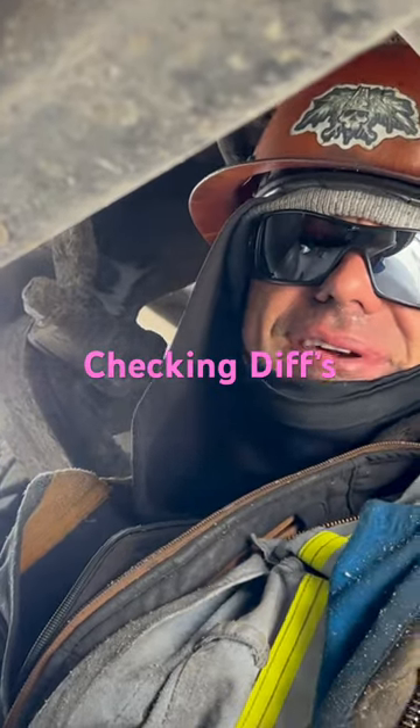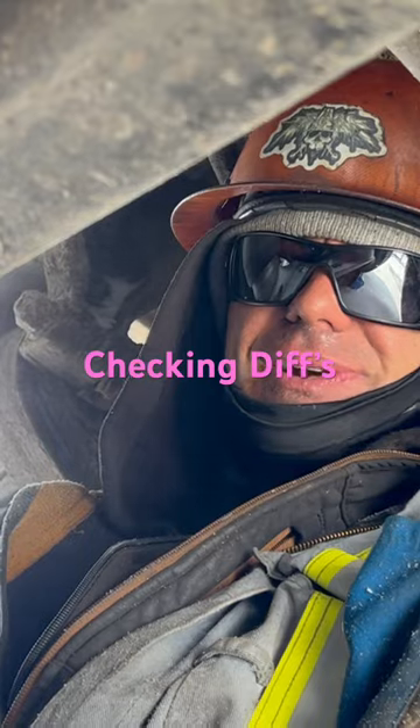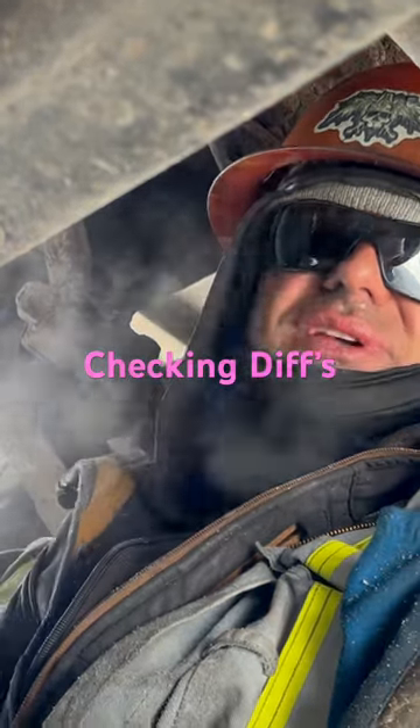Welcome back everybody, the Rod Warrior of the Rod Warrior Society, welcome to Underneath the Rig. We're checking diffs today.